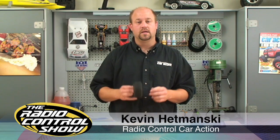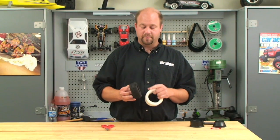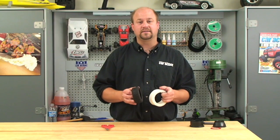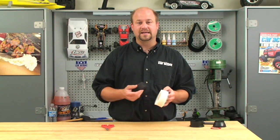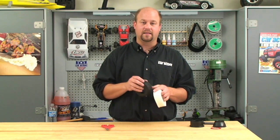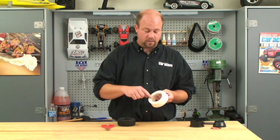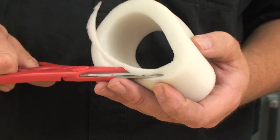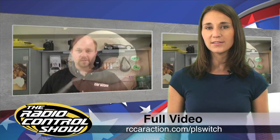Before you place the tire on the wheel, you want to go ahead and remove the foam insert because we have to make a little modification to make sure the rubber has good contact with the beadlock wheel. If you leave the foam intact, it can get between the tire and the beadlock and allow the tire to slip off the rim. So you want to basically cut a little bit of the corner off on the inside of each foam. You can watch the whole video on rccaraction.com/plswitch.